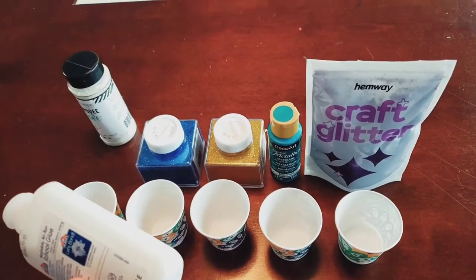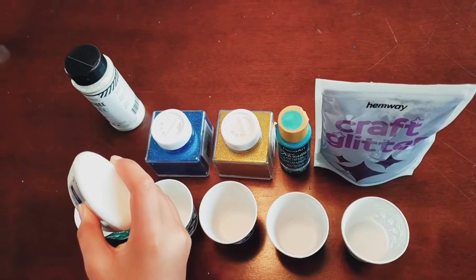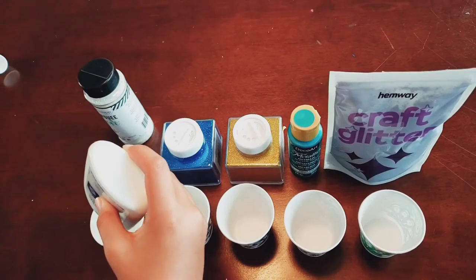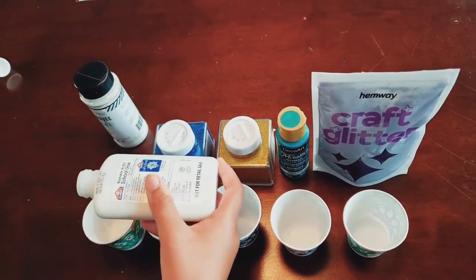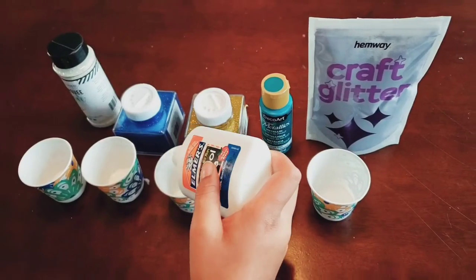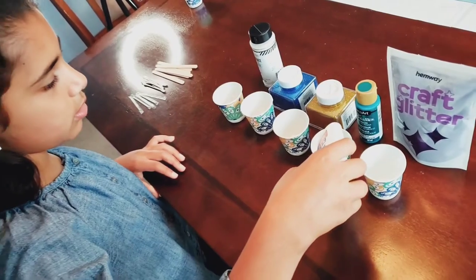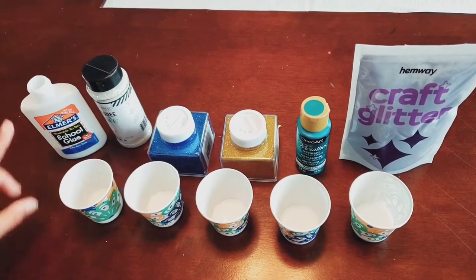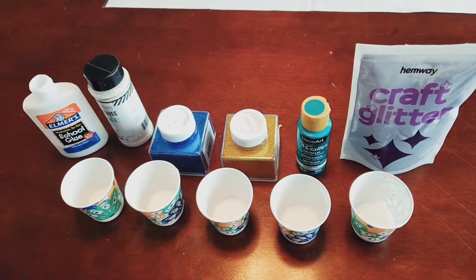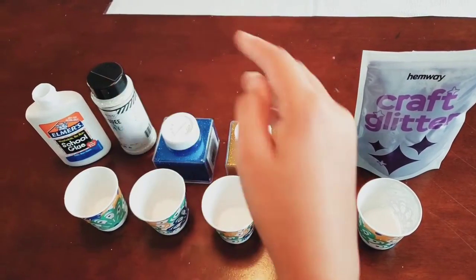First we need one part of glue in each cup. Then we need two parts glitter or paint in each cup. So now I've added one part of glue in each cup. Now I have to add two parts glitter or paint.